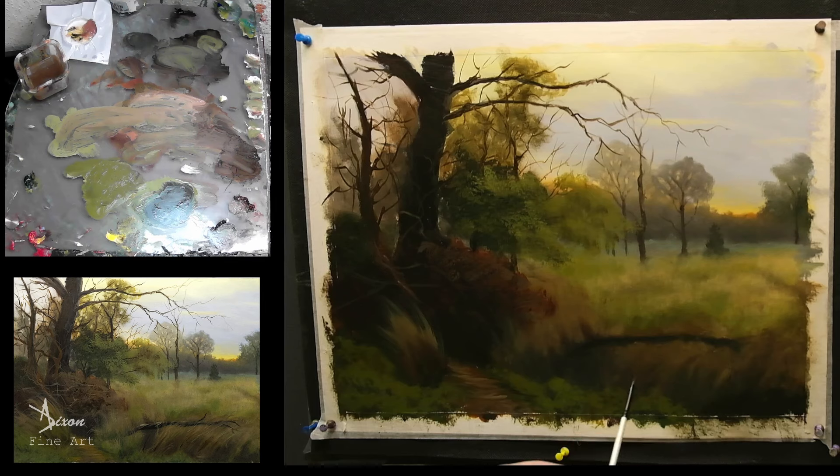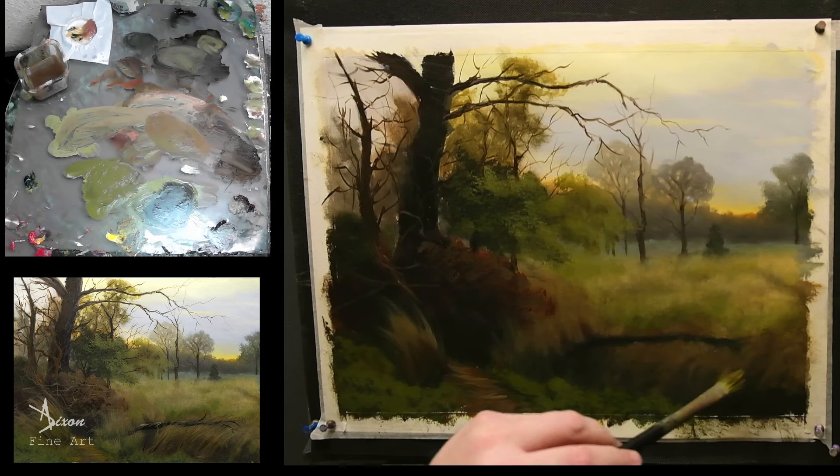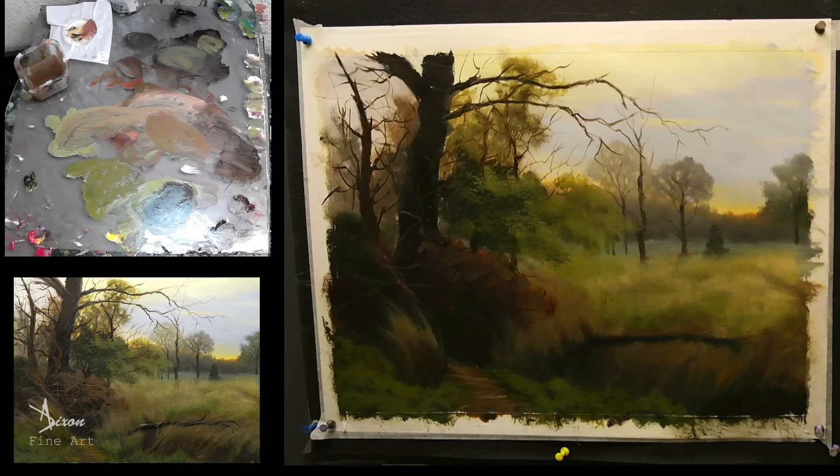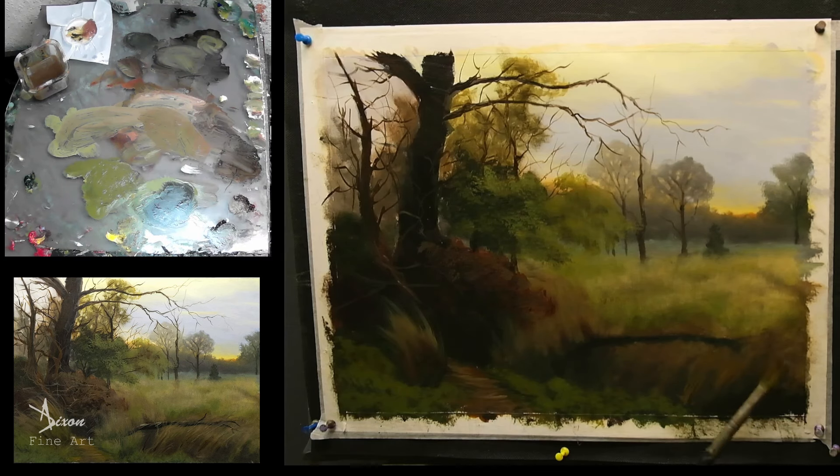Now I might as well work on this area here — let's see where we are with this. As you can see as I'm doing this, I'm using all the colours on the palette to try and get some sort of harmonious thing going on here. Hopefully you can see me doing that.